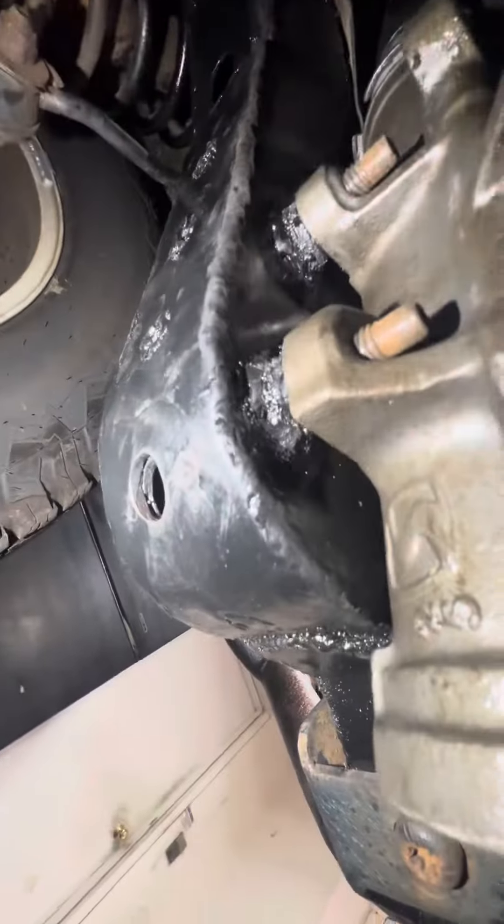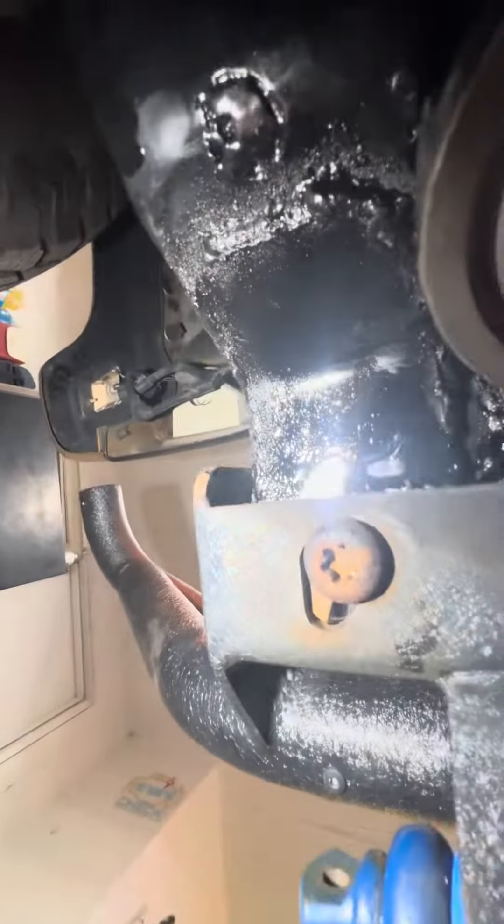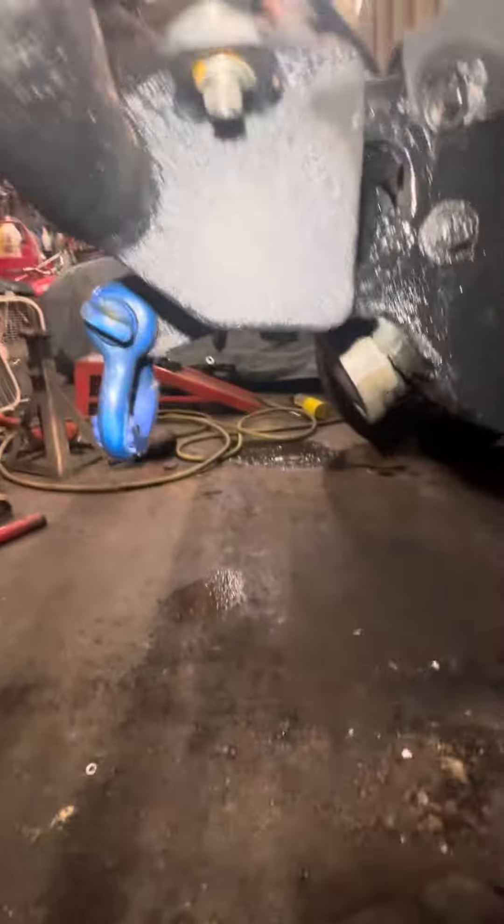Not a welding shop, but can't complain. I had to refabricate this whole corner — this is all missing. Welded in a steel beam over there and some other pieces.